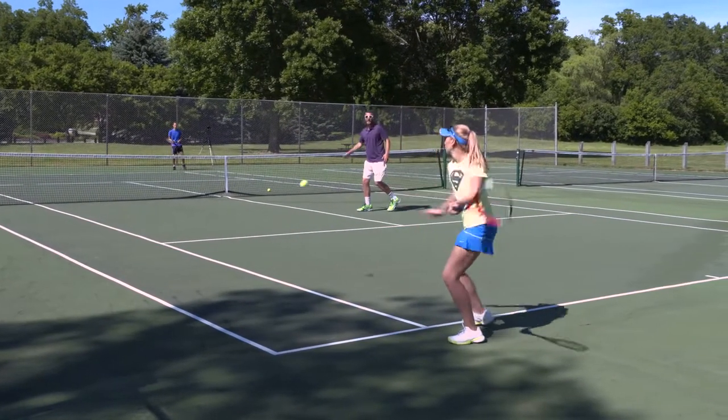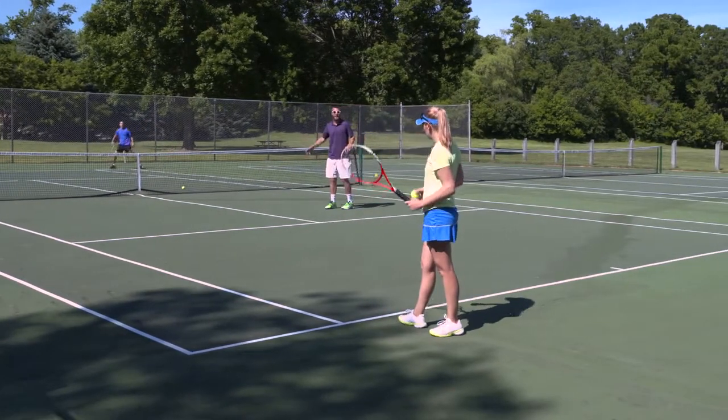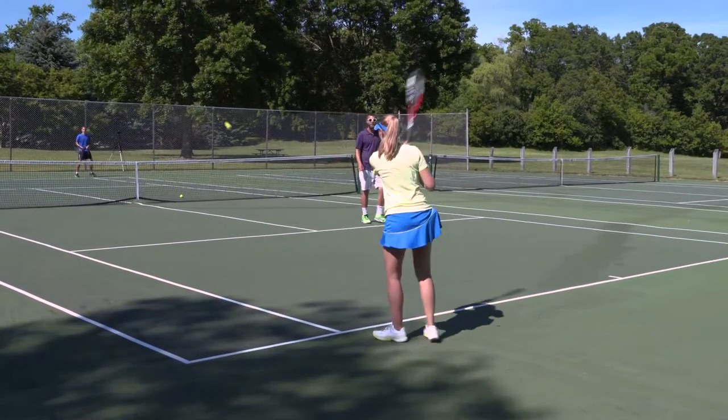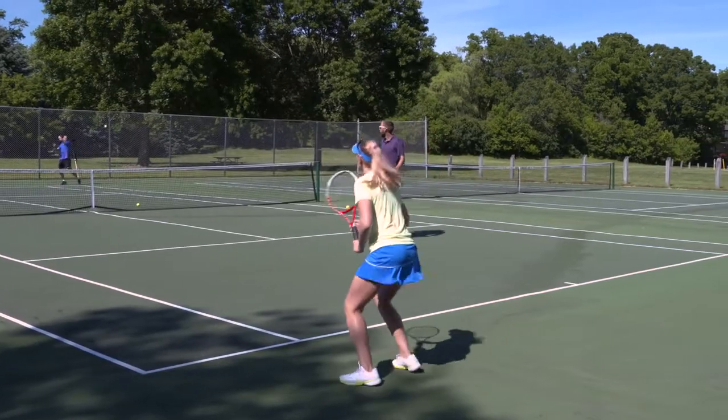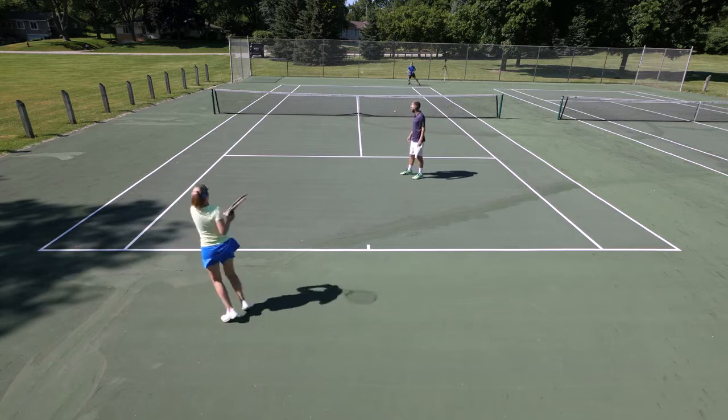If Ian were to hit a ball in the alley it would be very difficult for me to poach that shot. So again, this is a great drill to just practice feeling confident, really hitting the ball cross court and exploring all areas of the court.